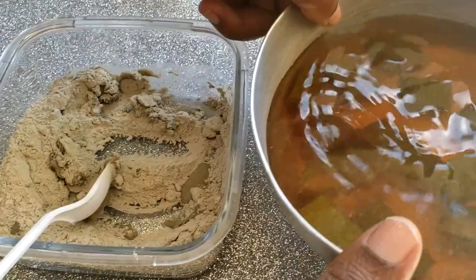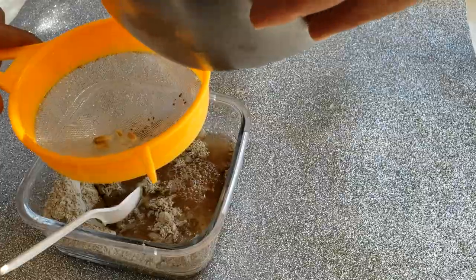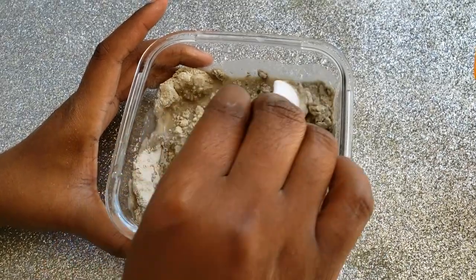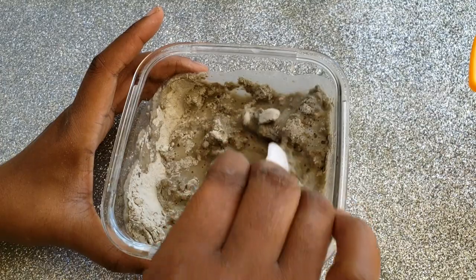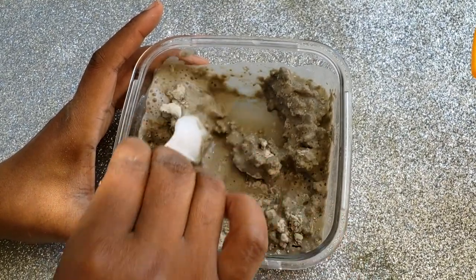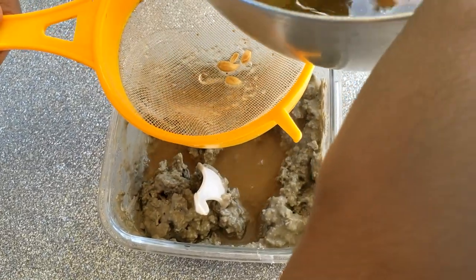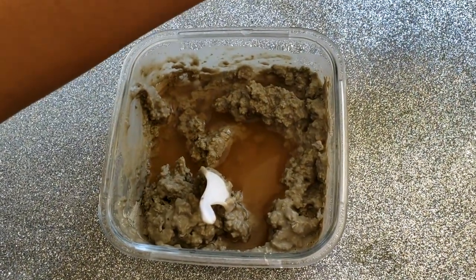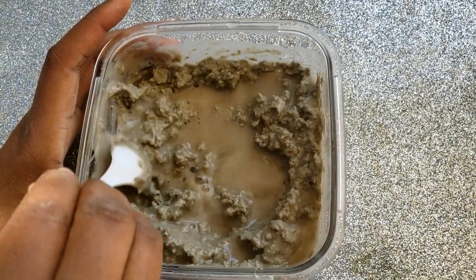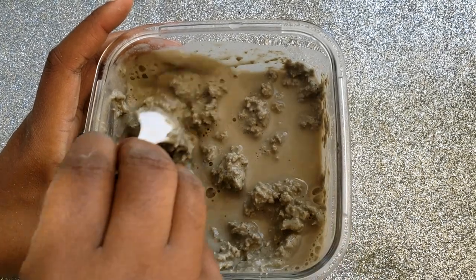For my tea I'm using aloe vera tea. Anything I'm using in my hair must be bringing some nutrients — it has to bring something to the table. So we're using aloe vera tea and we're going to mix the clay to the desired consistency. I want it just right — not too runny and not too thick. It's just a matter of mixing until you get to that stage. I'm adding a little bit more aloe vera tea because I didn't get to my desired consistency. It's not about using a recipe; it's just getting to the desired consistency.